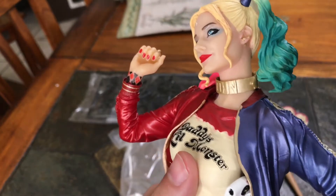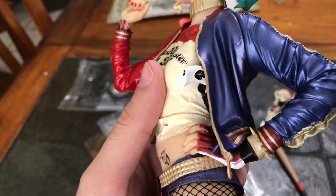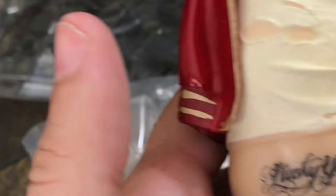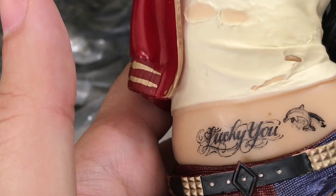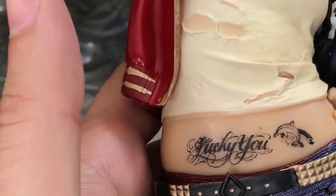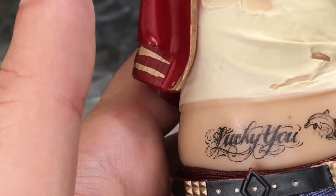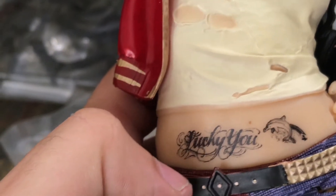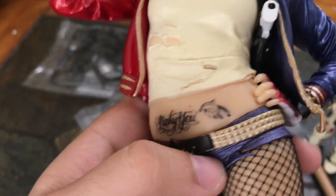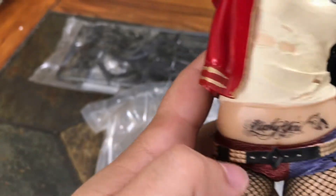Overall I think it's the paint job that needs some touch-ups. There's a gun, the 'J' on the zipper of the jacket, and the 'Lucky You' tattoo — if you zoom in you can see it's kind of screen-printed, a little pixelated. Not a big deal honestly. It's supposed to be a little more down but this is a knockoff, not the real thing, so not bad.